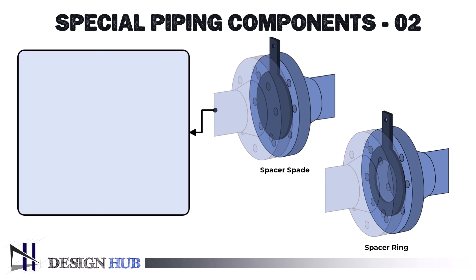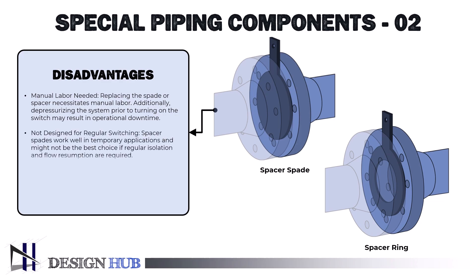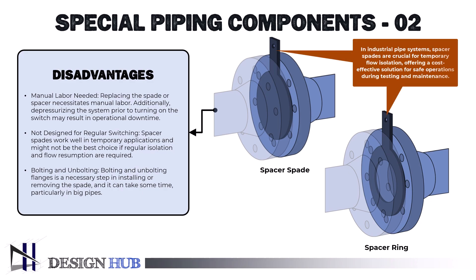The disadvantages of spacer spade include: manual labor is needed — replacing the spade or spacer necessitates manual labor, and depressurizing the system prior to switching may result in operational downtime. It is not designed for regular switching — spacer spades work well in temporary applications and might not be the best choice if regular isolation and flow resumption are required. Bolting and unbolting flanges is a necessary step in installing or removing the spade and can take some time, particularly in big pipes. Overall, spacer spades are a vital instrument for establishing temporary flow isolation, providing a straightforward and affordable solution for safe and regulated operations in testing and maintenance applications.